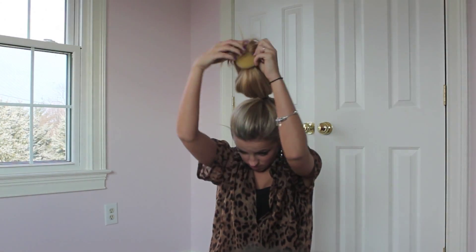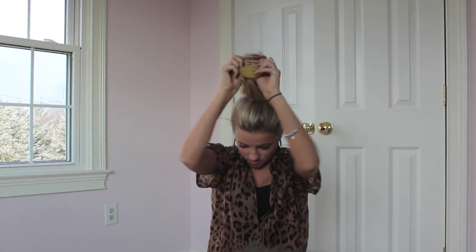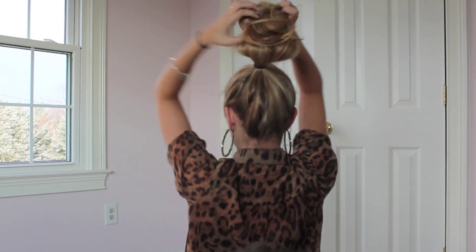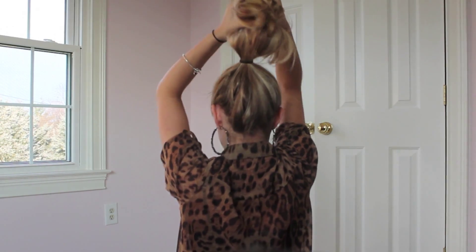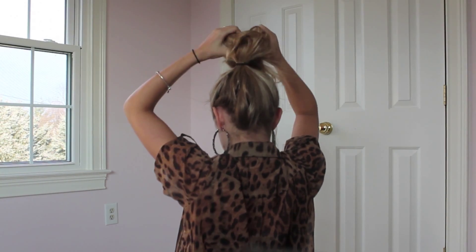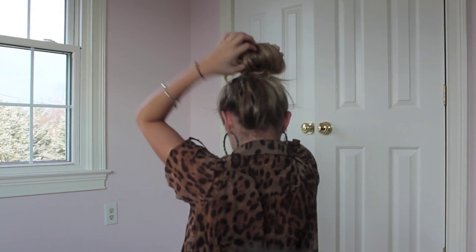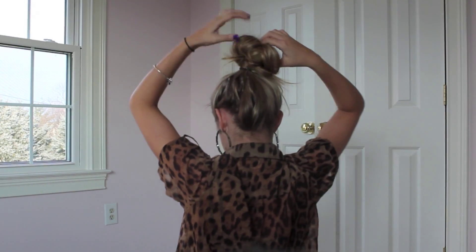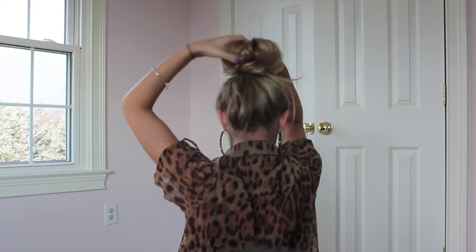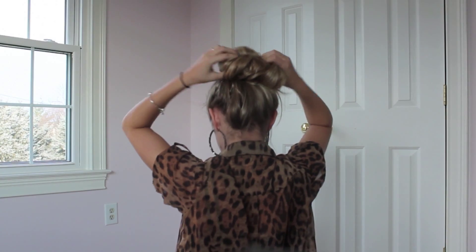Once you tuck your ends in, you just want to start pulling it down — just tuck and pull. At first it might look a little messy, but when you get toward the end it looks beautiful, so just trust me. Keep tucking and pulling your hair through the bottom of the hole. It might look tremendously messy but once you tuck everything in and bobby-pin everything in place, it looks completely normal.